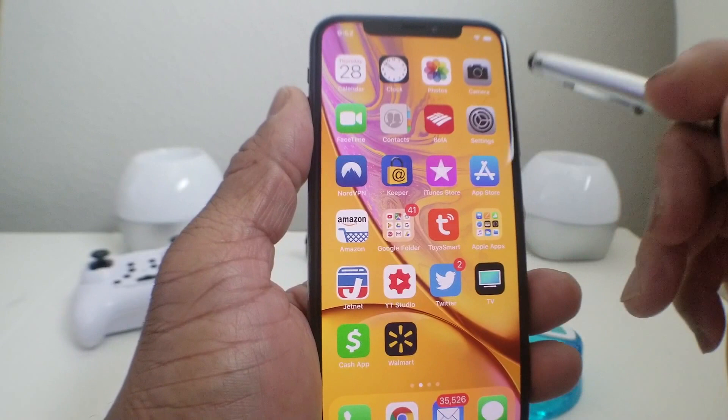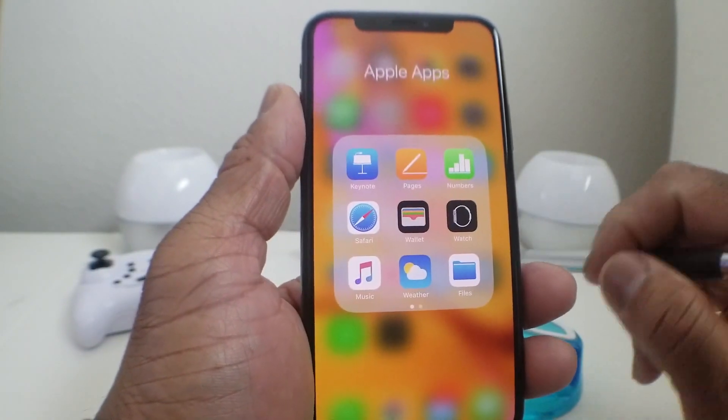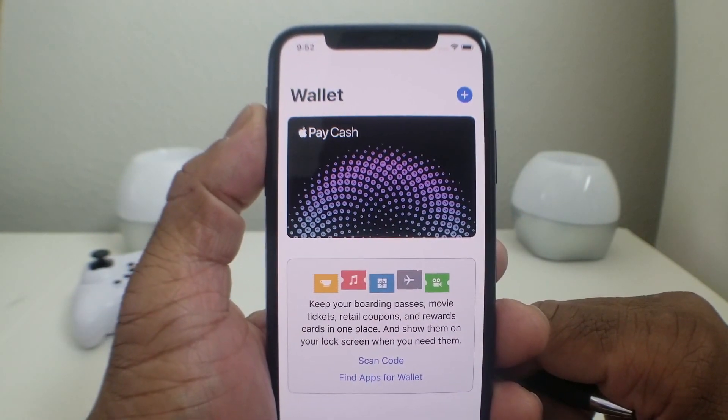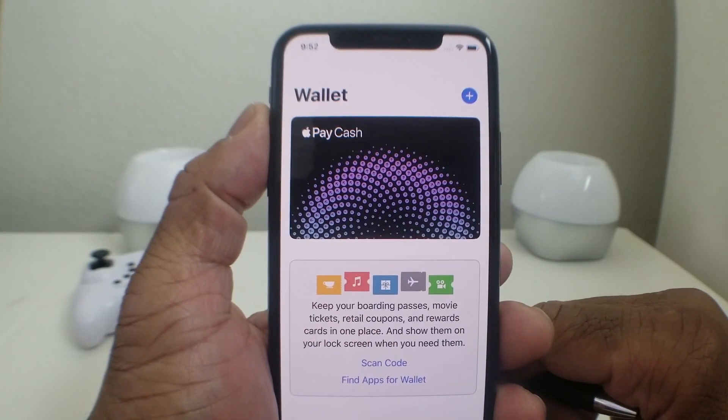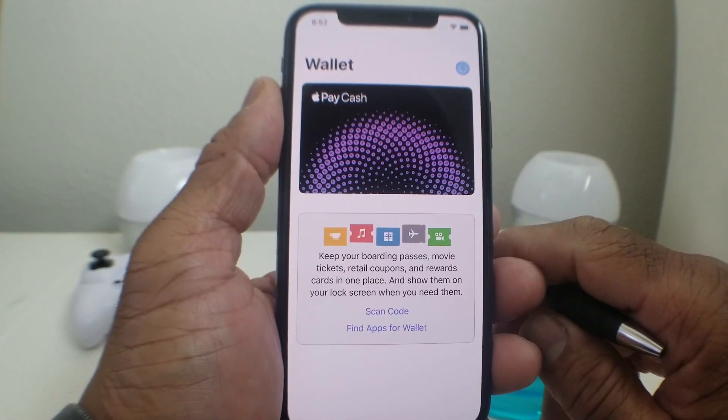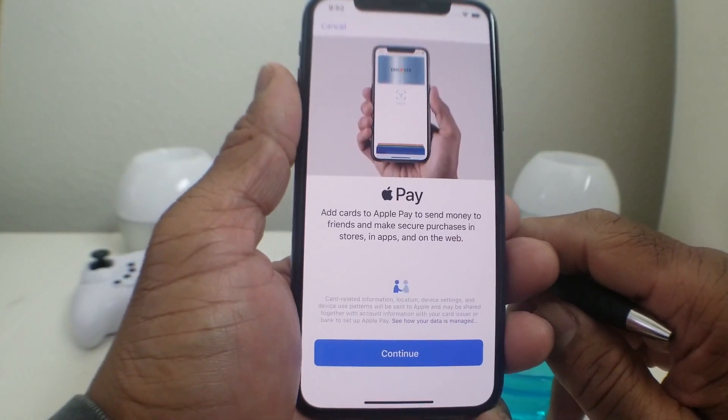The first thing we need to do is locate our Apple Wallet. Once we've found it, go ahead and open up the app. Once it's open, you'll come to the screen that says Wallet. Look to the top of the screen and find the plus sign in the blue circle — hit that.